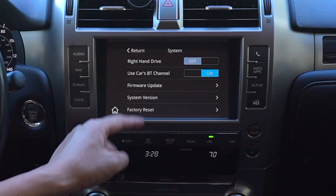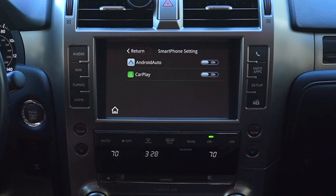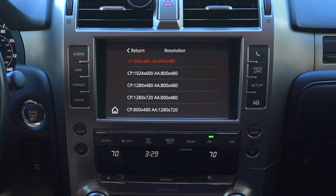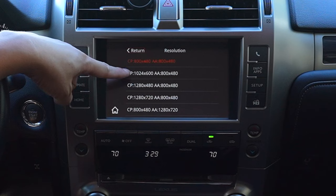Firmware Update and System Version let you check what version you're on. There's also a Factory Reset button. Under Smartphone List, you can see which smartphones are connected — if you only have CarPlay you can turn off Android Auto, or vice versa, or keep both on. Under Resolution, the default is 800x480, which works for smaller screens.